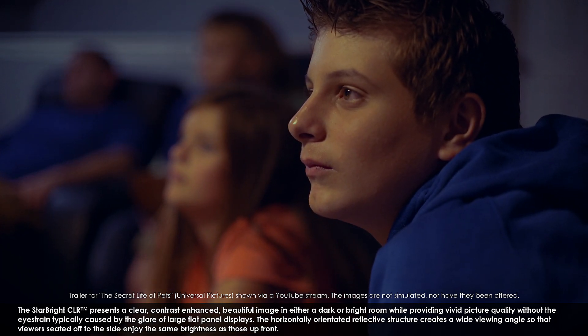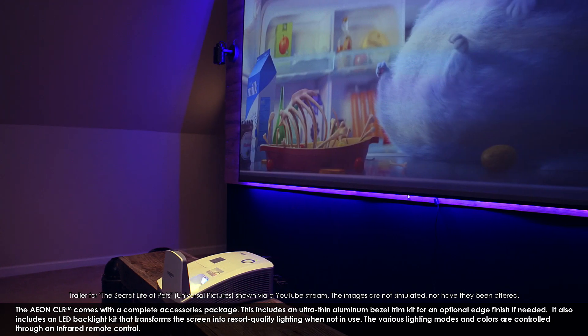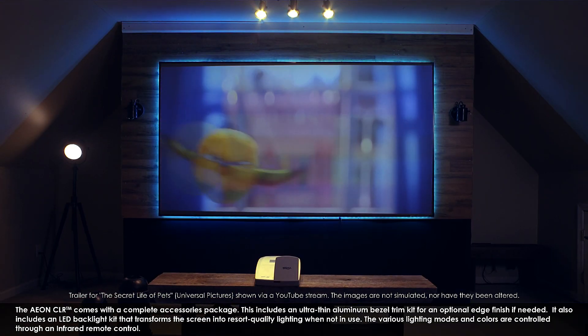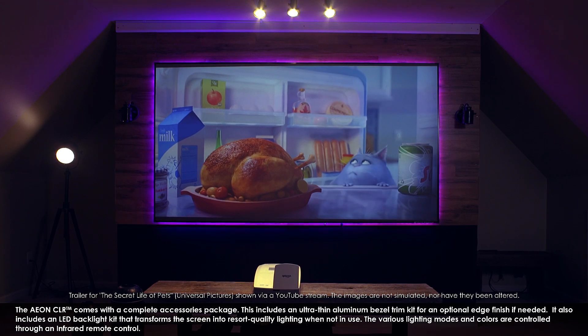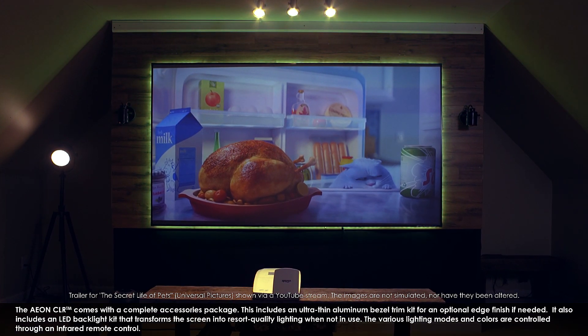The Aon CLR comes with a complete accessories package. This includes an ultra-thin aluminum bezel trim kit for an optional edge finish if needed. It also includes an LED backlight kit that transforms the screen into resort-quality lighting when not in use. The various lighting modes and colors are controlled through an infrared remote control.